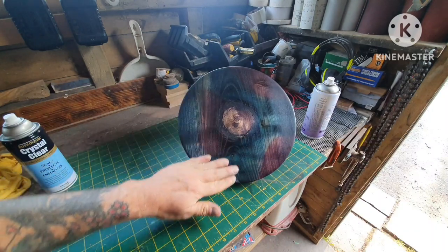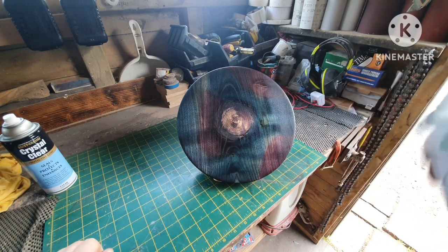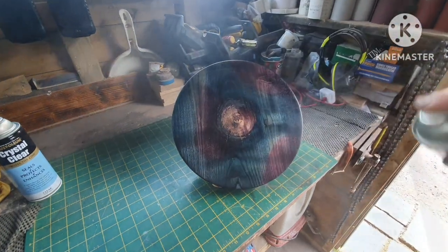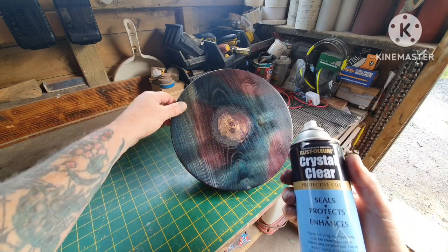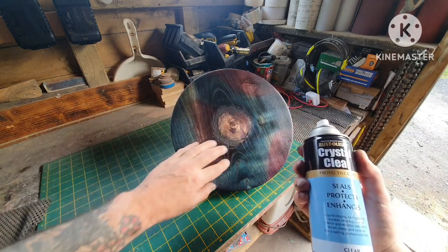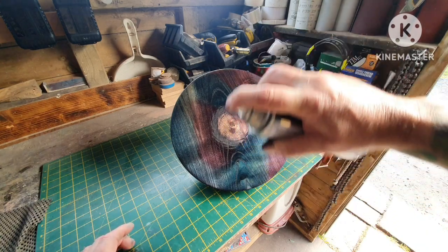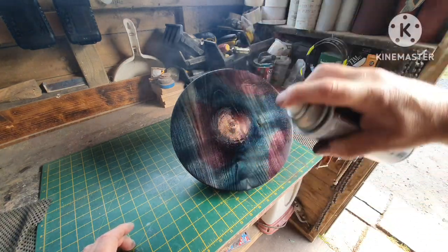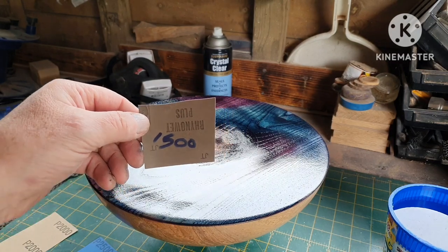All right, I left it for 24 hours overnight. All dried in — just going to head on with some sanding sealer now. Just going to start doing some wet sanding from 1500.